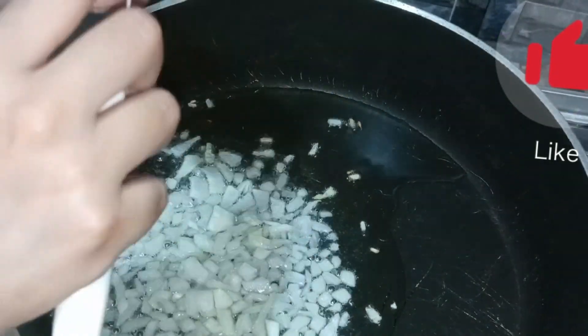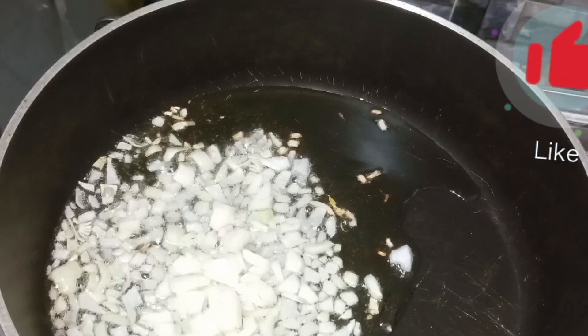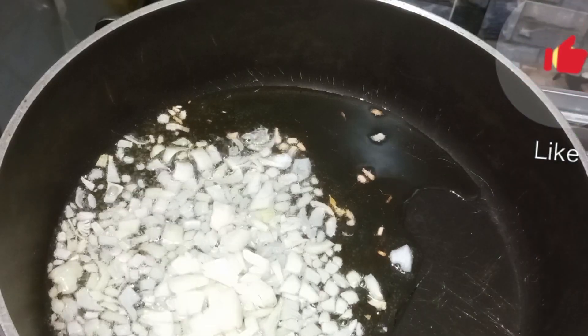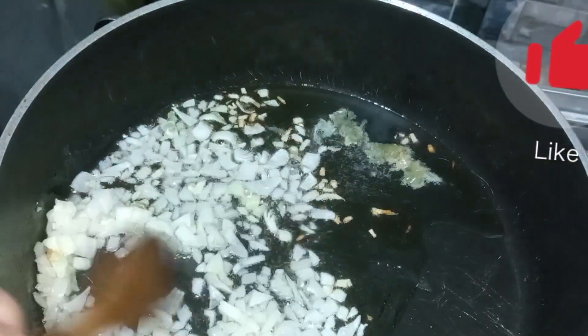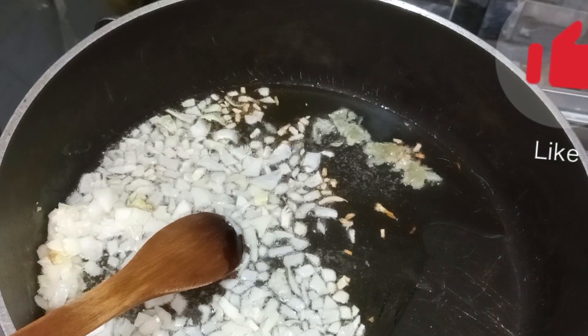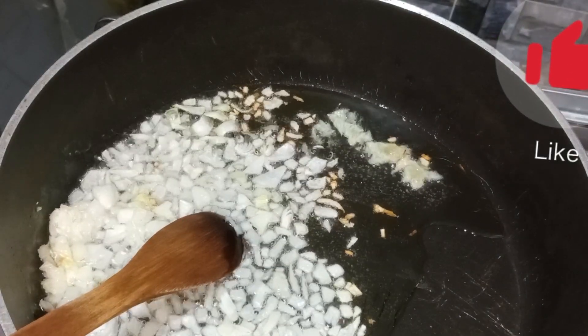I'm going to put it in a little bit. Add 2 eggs. Add 1 egg.